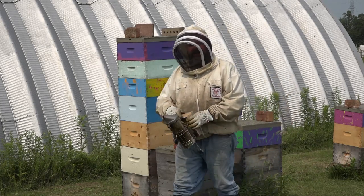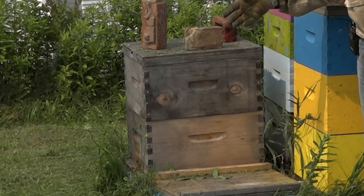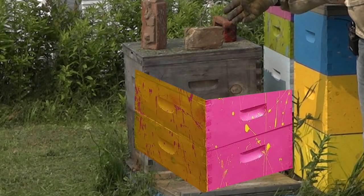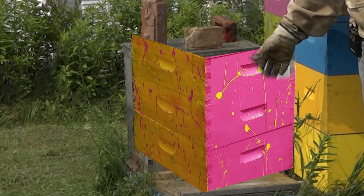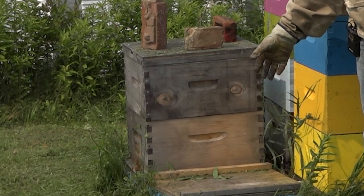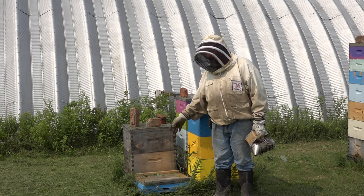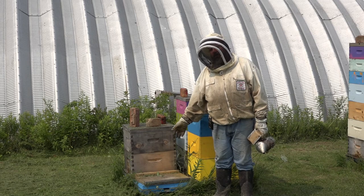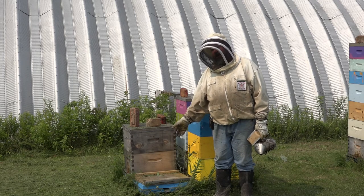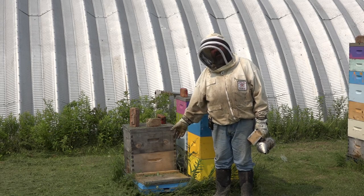Now let's talk about this hive over here. This hive came out of winter as a double, then I made it a triple, and now as you can see, it's gone. It went away. I checked it recently and they tried to make a queen but she never got mated properly. It went droney, and the rest is history — that's how you lose a hive.